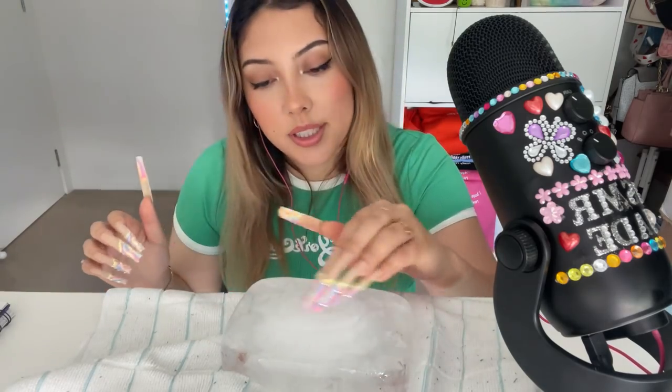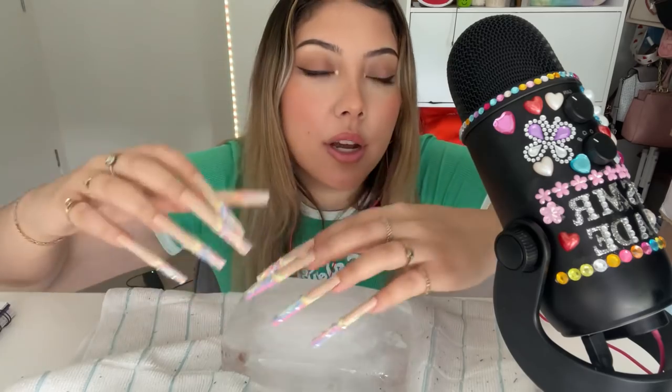I'm honestly shocked that these nails haven't come off yet, because I didn't use glue to put them on. I just used these little sticky tab things, and I've literally filmed two other videos with these on already, so I'm surprised they're still on.